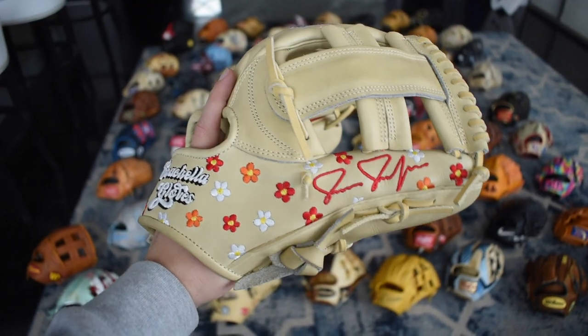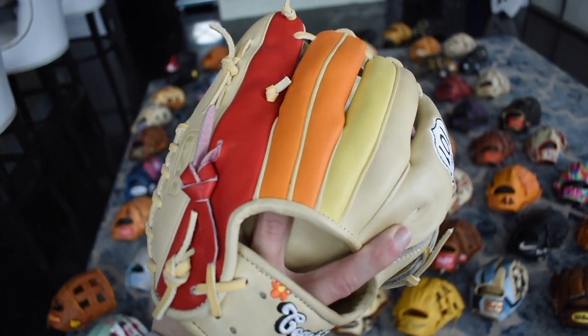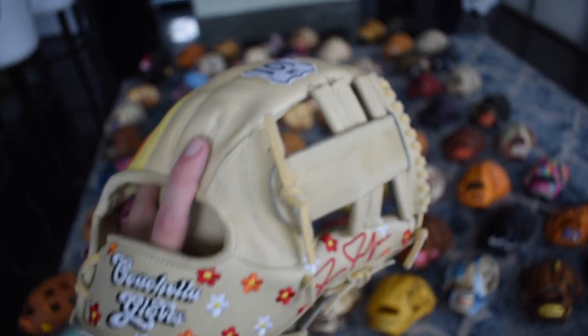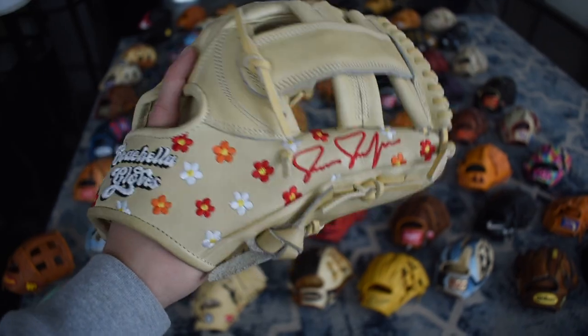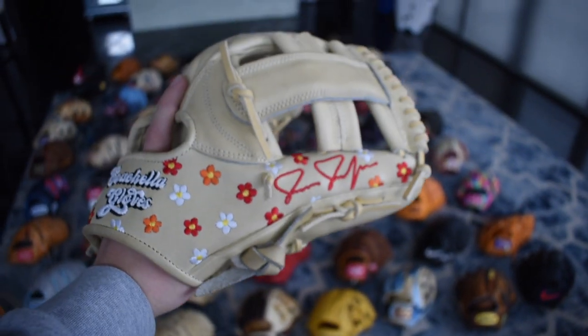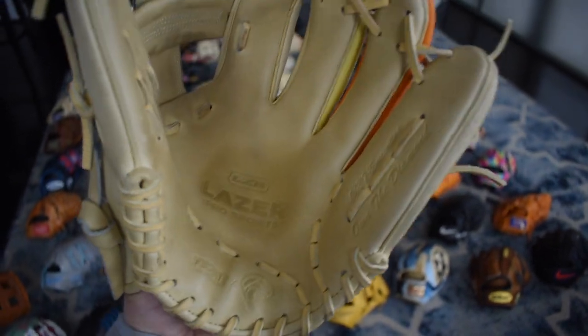Here's my signature model — it's the JJ27 Encinitas. I have the sunset on the back, the 101 right there for the Pacific Coast Highway, and the beautiful flowers on my autograph. Everything ties in to Encinitas and what that city means — it's a very artistic city. I love this glove and this is my signature one; I'll be using this for a long time.